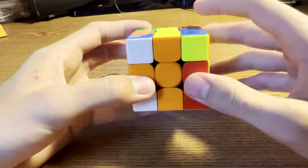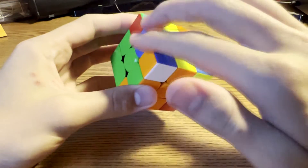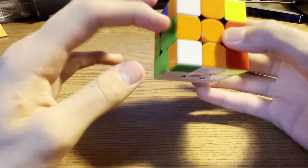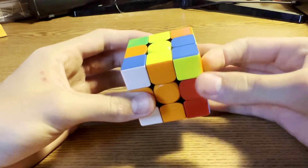Next, what you did for your third pair is you did U, U because you're searching, and you could have just recognized it right here instead of doing the extra U. You already see the two white pieces and your two edges right in front of you, so just try to do slow stalls.